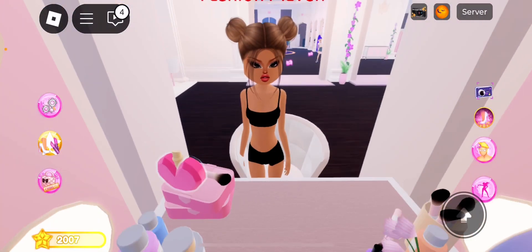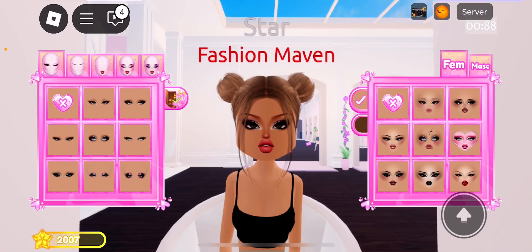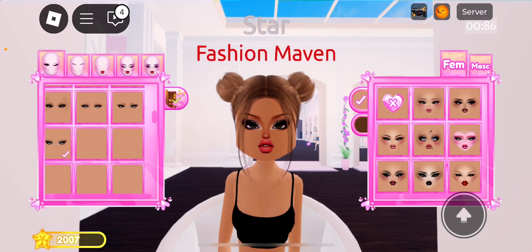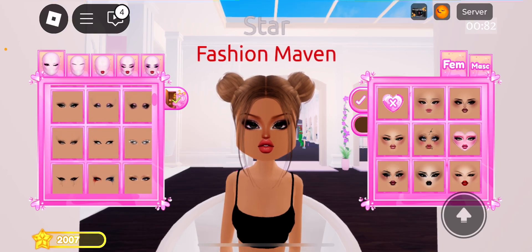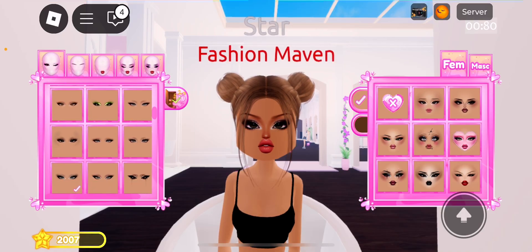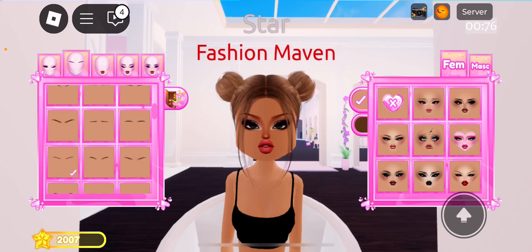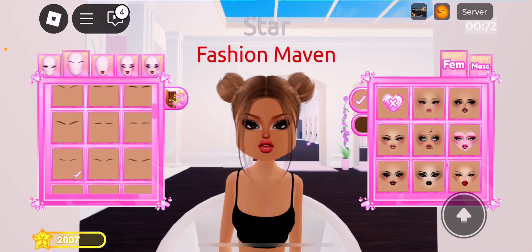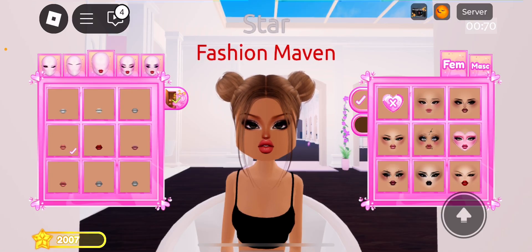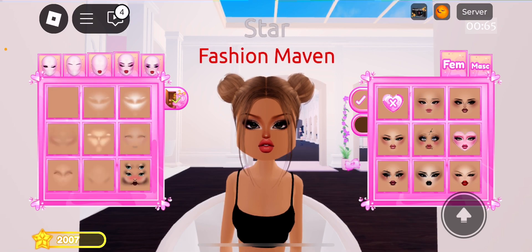I'm gonna use this one. You're gonna go one, two, three, four, five, six, seven — go seven down. Then for the eyebrows you're gonna go one, two, three, four, five down. Then for lips you're gonna go one, two, three, four, five, six down.